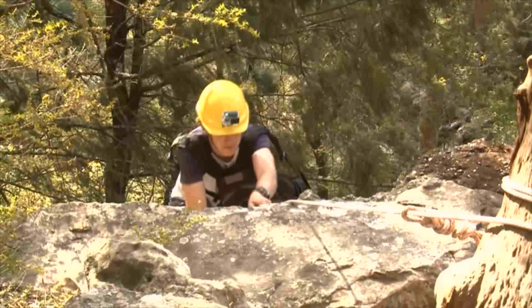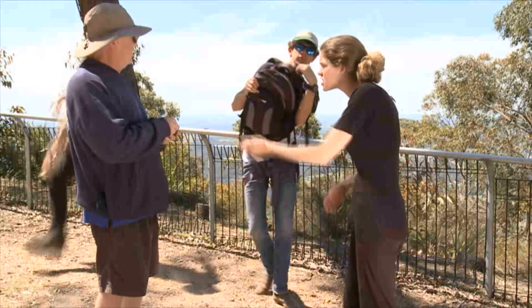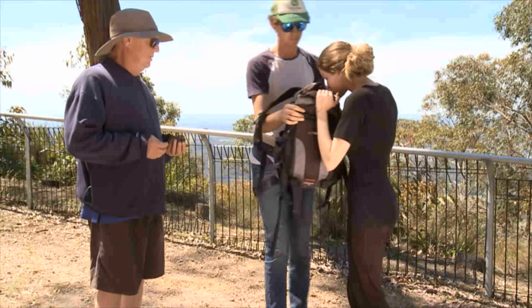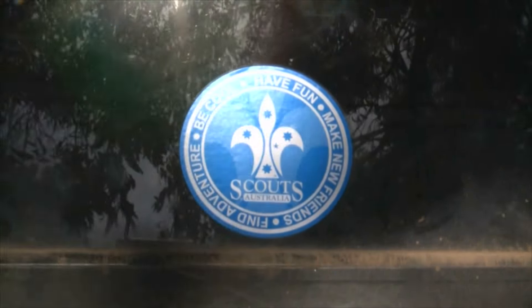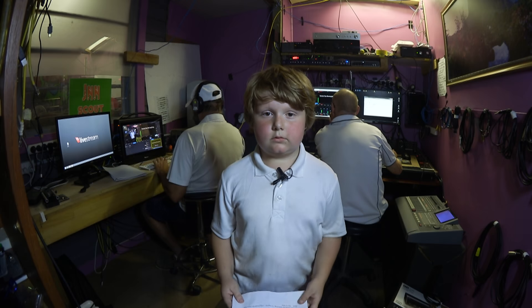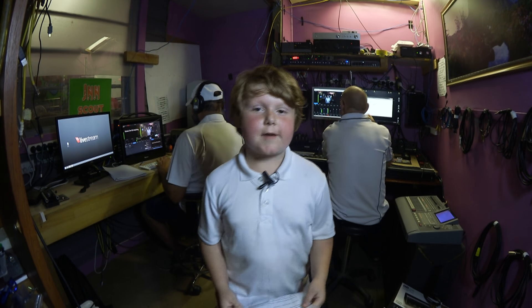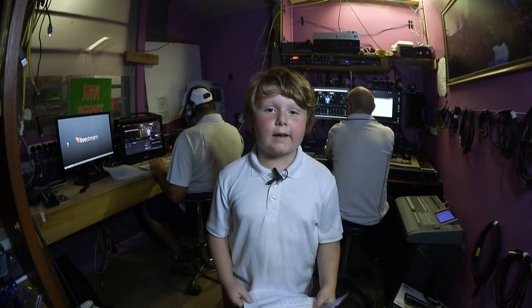I don't care, I don't even care! Susie, I'm so glad you're safe. Pretty awesome stuff — venturers saving the day again.